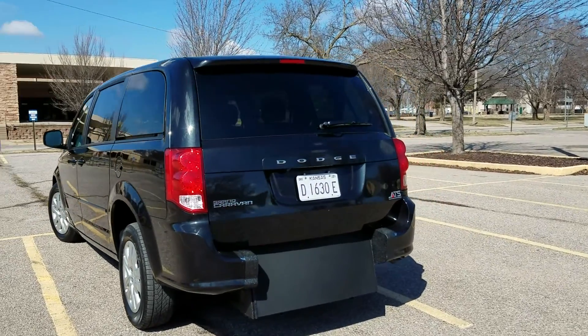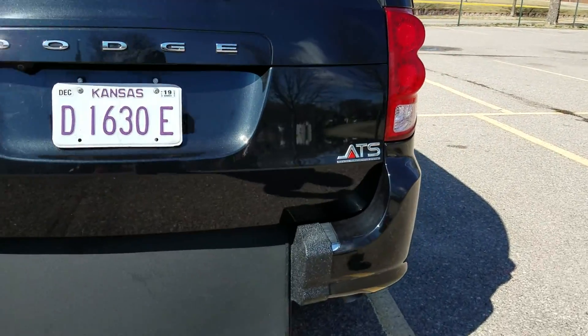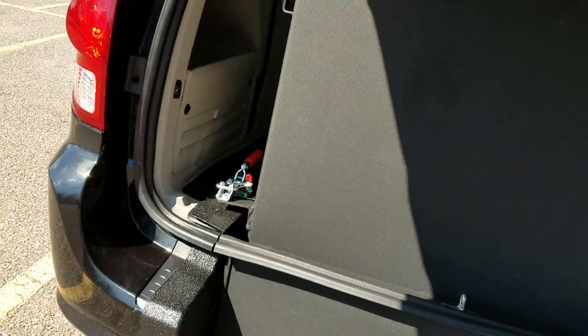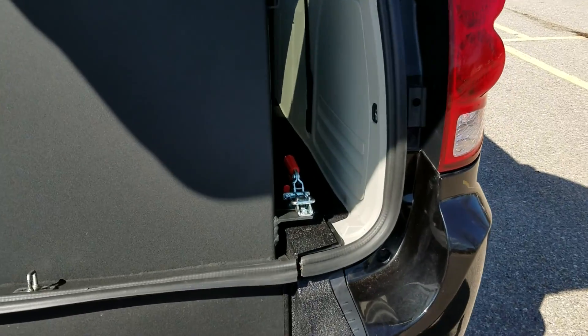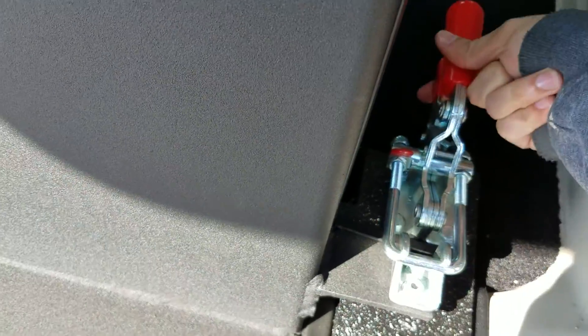This is a rear entry manual ramp and door — a brand new ATS conversion. It's manual rear entry, very easy to use, very little to go wrong, very little to break, and very few repairs down the road, unlike an electric ramp and door.